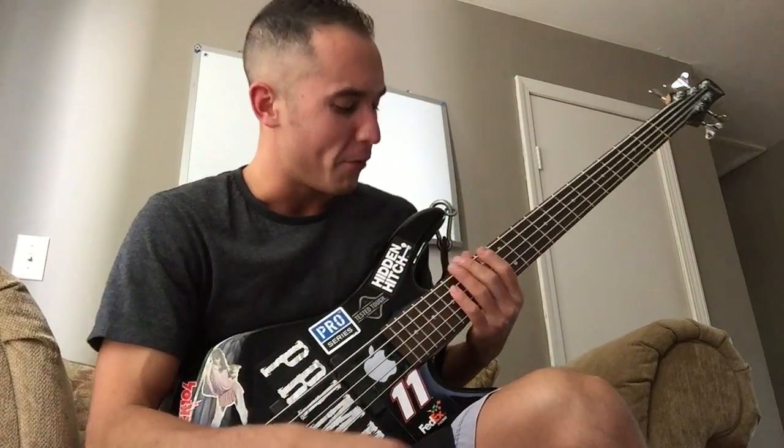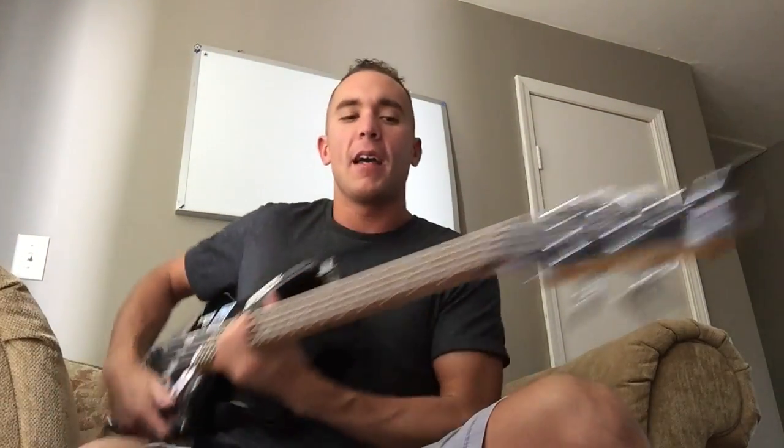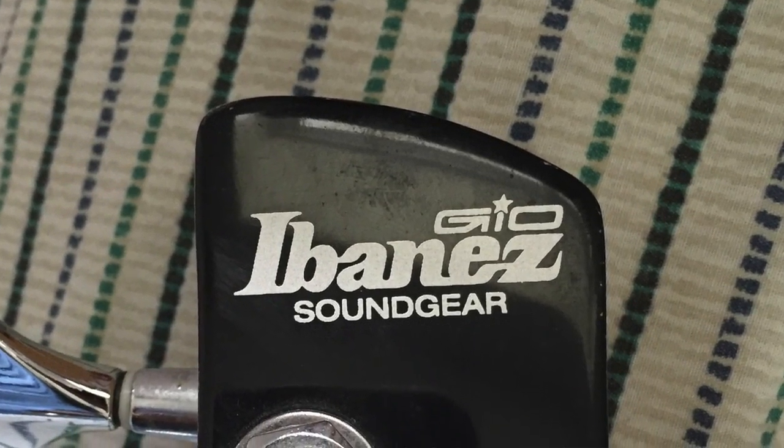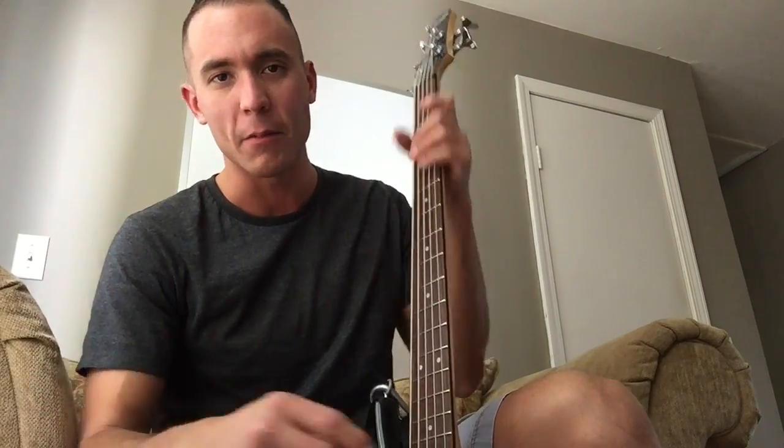Today on my love hate vlog, we are looking at my Ibanez — it is a GSR Sound Gear Ibanez bass, the cheapest bass you can possibly get from Ibanez. I got this used at Guitar Center for like 80 bucks.